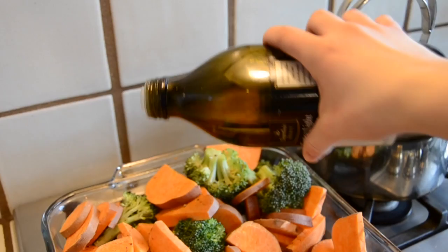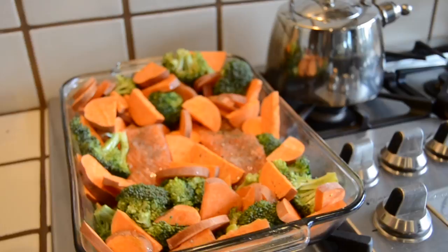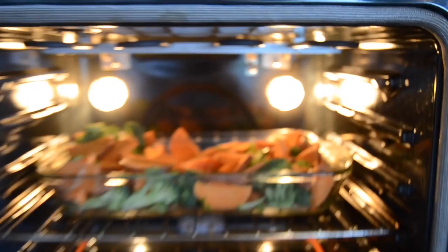One more drizzling of olive oil, and that should about do it. And in it goes. I'm going to check on it in about 20 minutes, but it's usually around 25 that I take it out.